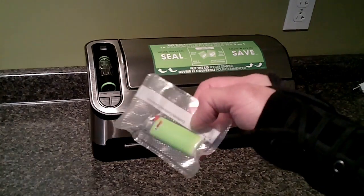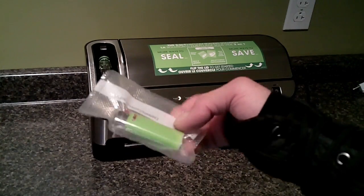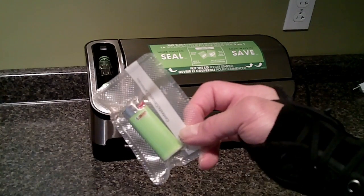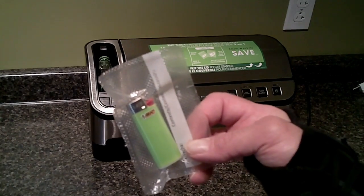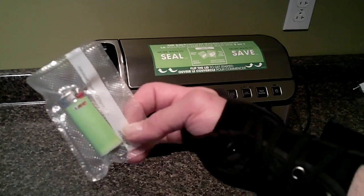I always have a couple of mini BICs with me, and my ferro rod. So I wanted to keep one sealed up — keep it dry. That works out perfect.